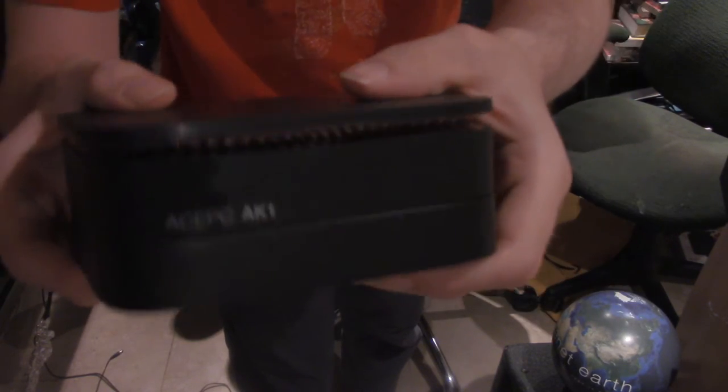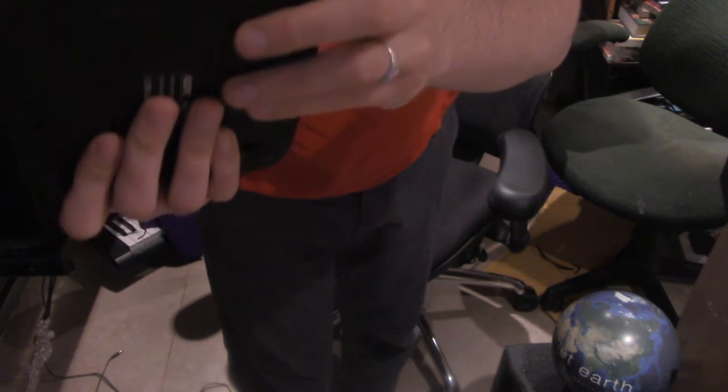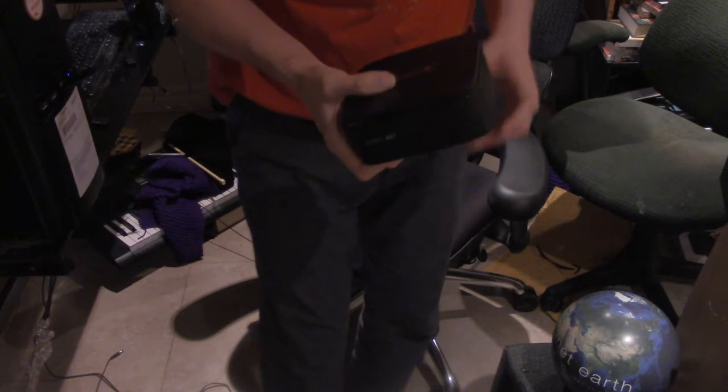And then nothing there, nothing there, just a name. And some more USB ports, USB ports. I need a TF thing — I don't know.